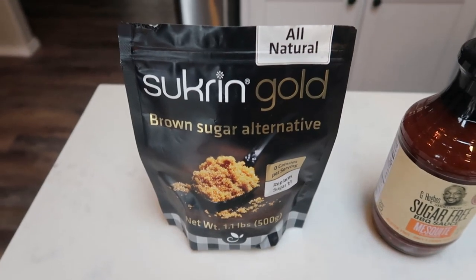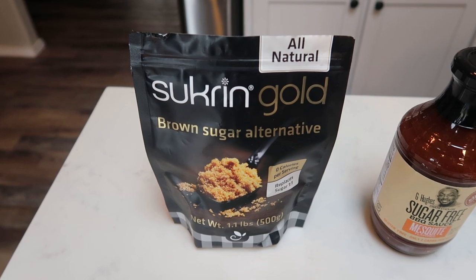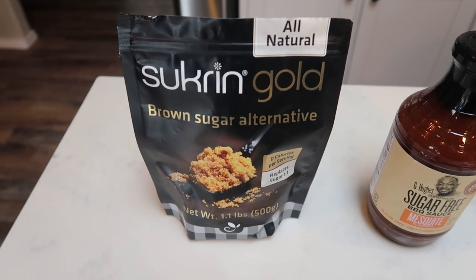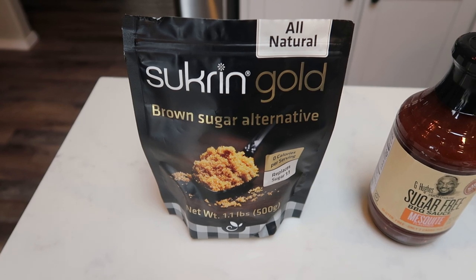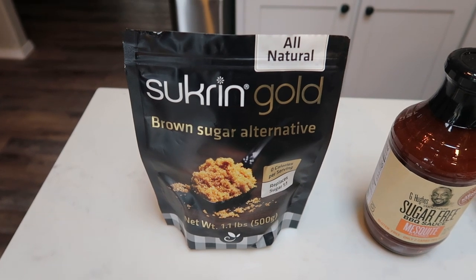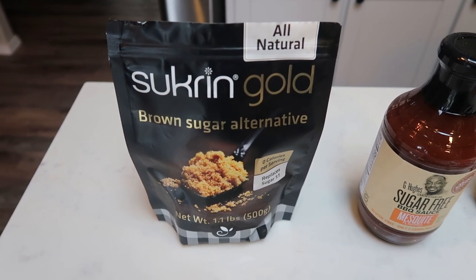First, you're going to need some brown sugar alternative of your choice. My favorite is Swerve Gold. I like this because there isn't an aftertaste and it's a very authentic, real brown sugar taste. I buy mine off of Netrition — there is a link in the description box. They have hundreds of WW friendly things: fiber gourmet pasta, sugar free honey, sugar substitutes, thinnable crackers. So definitely check out the link in the description box and check out their website.